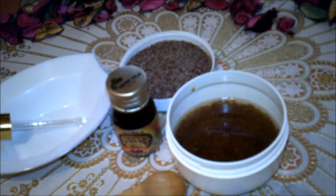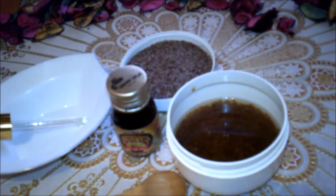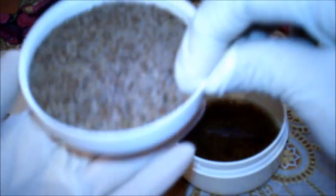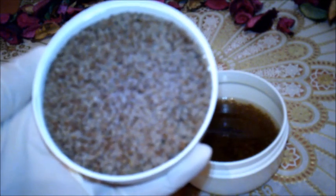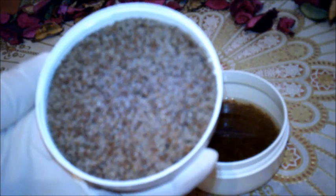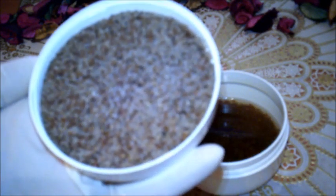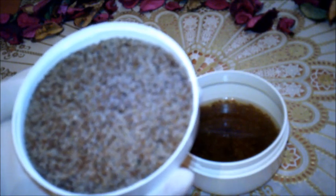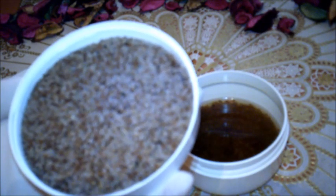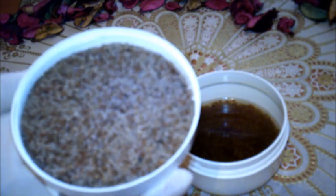بذور القاطونة. بسم الله الرحمن الرحيم والصلاة والسلام على سيدنا محمد وعلى آله وصحبه أجمعين. بذور القاطونة هي بذور رائعة جداً للبشرة، ولها عدة أسماء تختلف من منطقة إلى أخرى، حيث تُعرف باسم بذور لسان الحمل، وعشبة البرغيث، وعشبة الأسباغول، وأذان الجدي، وكذلك بذور القاطونة.